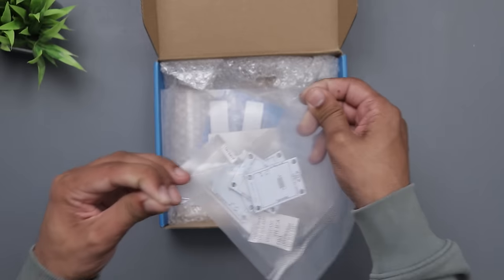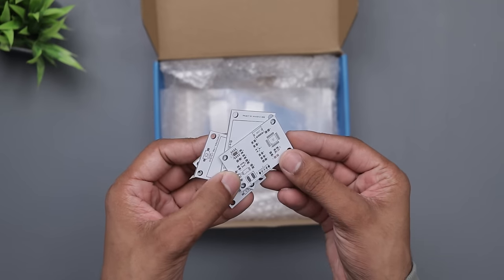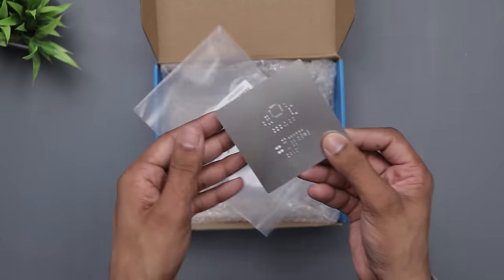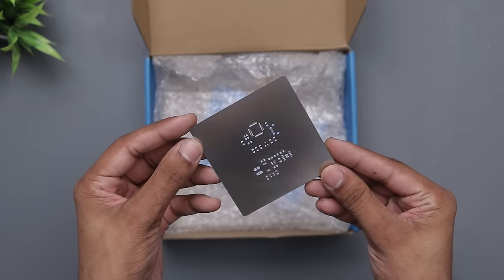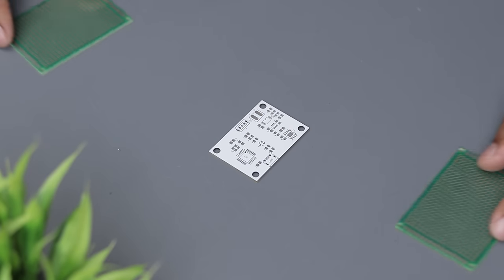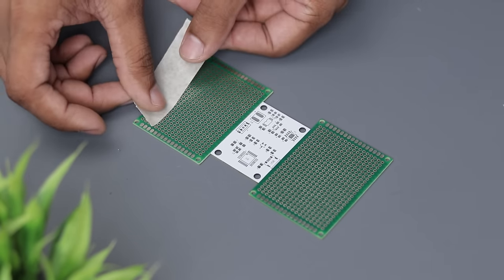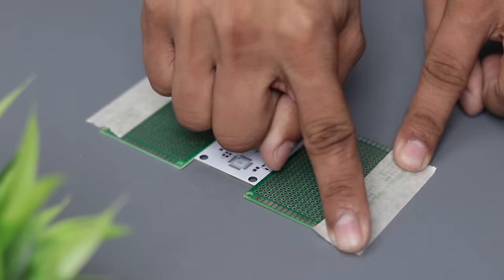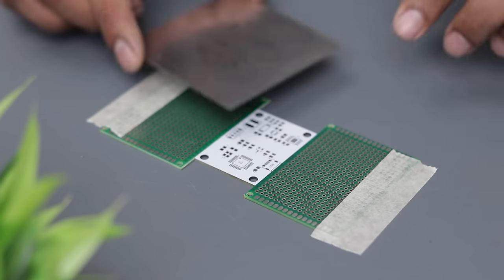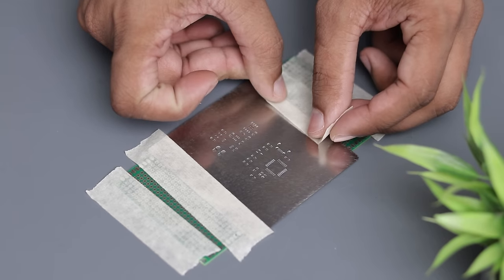My package arrived within 7 days and the PCB quality is so good as usual. I also ordered the stencils for this PCB for easy soldering, but I'm trying it for the first time. First place your PCB on a flat surface, then position two boards around it at the same height and secure them with some tape. Now place the stencil on it, align it with the solder pads and use some tape to secure it in place.